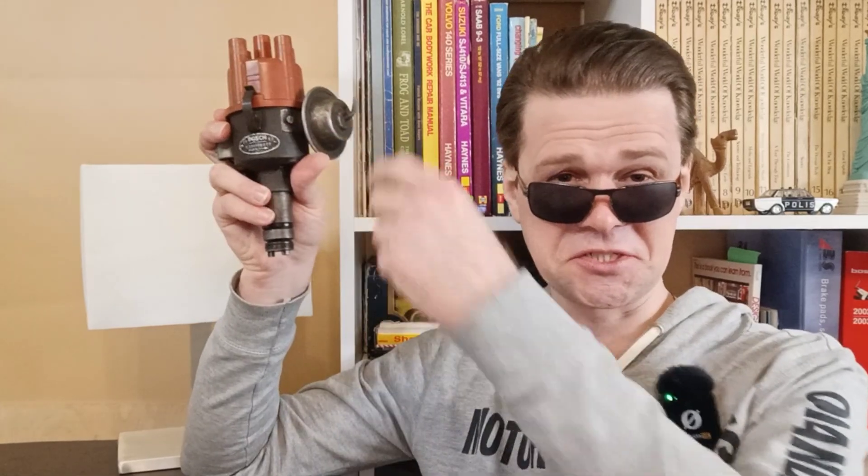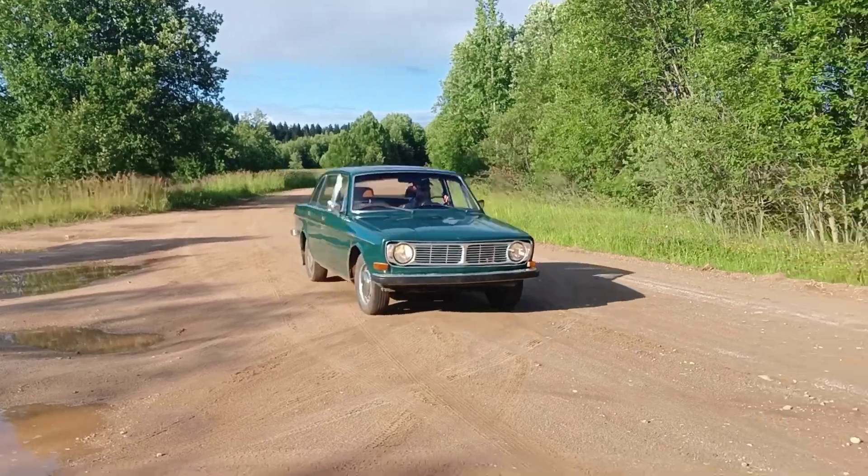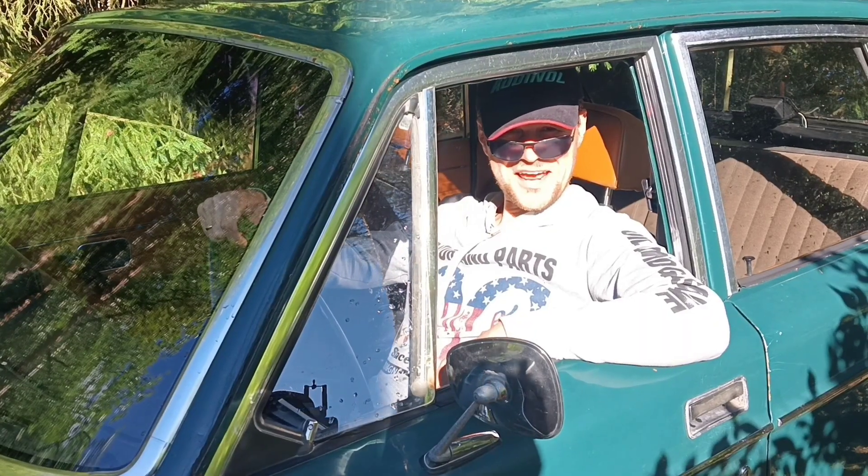Today we are diving into the heart of classic car ignition systems — the ignition distributor. How distributors work, how to rebuild them. It is important because a healthy distributor is a key to reliable spark and performance. Patrick's Garage — grab your snack, welcome back. The Bosch contact points distributor was widely used in the 60s and 70s.